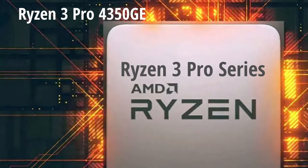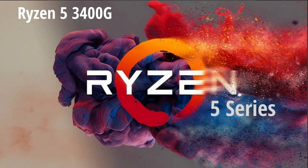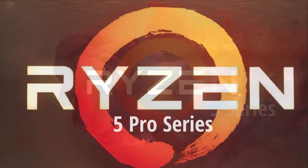Next is the Ryzen 5 series. We have the 1200, the 1400, the 1500X, the 1600, the 1600AF, the 1600X, the 2400G, the 2400GE, the 2600, the 2600X, the 3400G, the 3400GE, the 3500, the 3500X, the 3600, the 3600X, the 3600XT, and the 5600X.